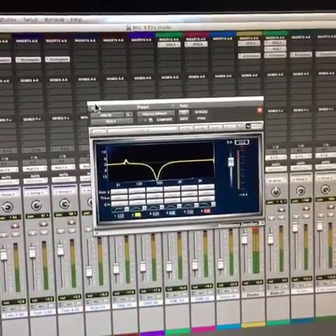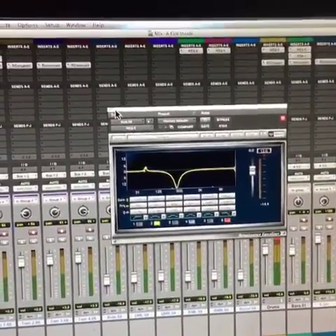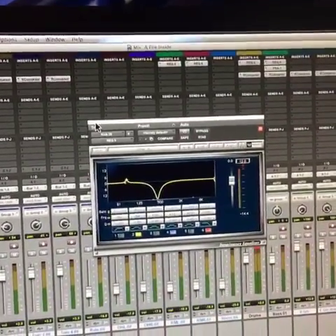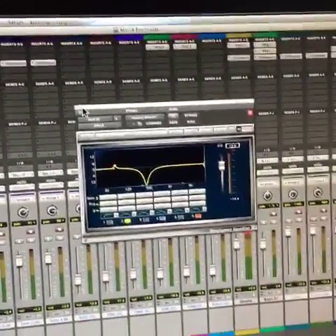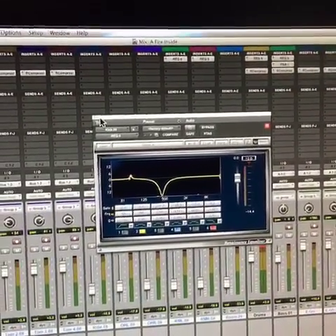Even then, when I was coming up I was getting crappy drum sounds for a long time. So even with great gear you can still botch it and make it sound like crap, that's for sure.